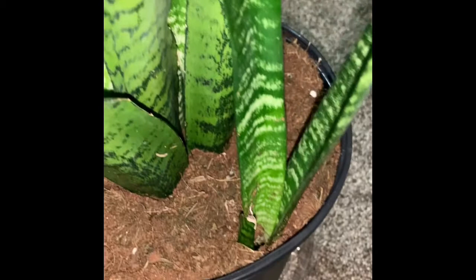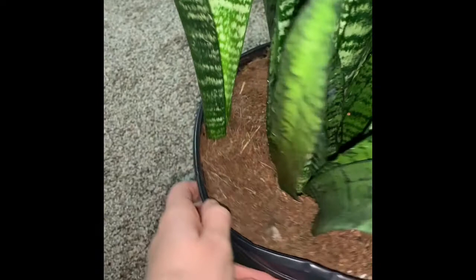Another thing to look for when shopping for a snake plant is little pups alongside the main plant. These can later be propagated to create entirely new snake plants if you want to venture down that route, which is a lot of fun. Ours has two pups that I'll probably propagate at a later date.